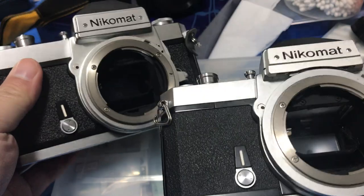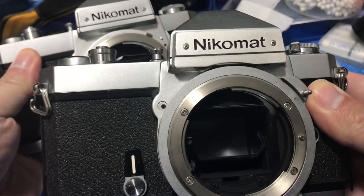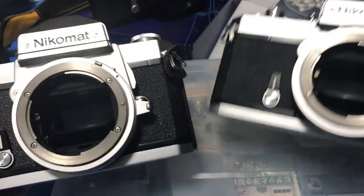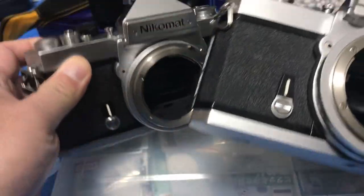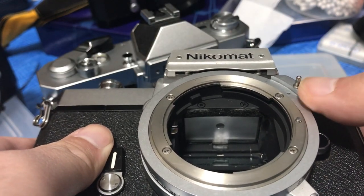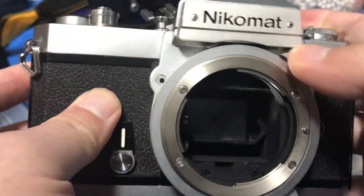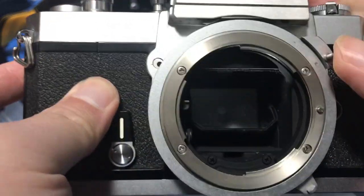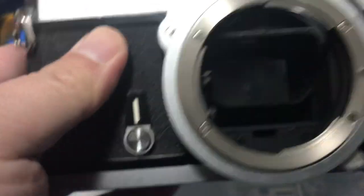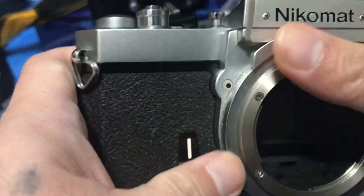In front of us we have two Nikomats that I got from the junk box. They look pretty identical, but this is an FT2 and this is an FT3. What are the differences? An FT2 uses this peg to link with your lens, and you'll have to do the Nikon shuffle when you mount the lens.